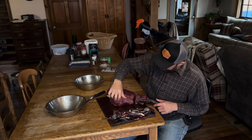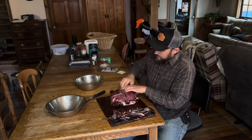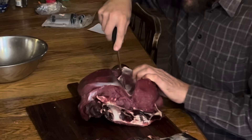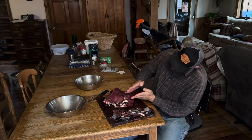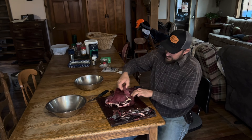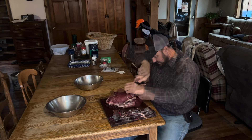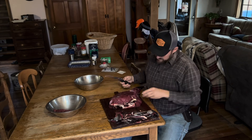Top round, bottom round, and the eye of round right here. Now by cutting all that off, we open it up automatically. These muscles separate automatically, and since it's aged, it's even easier to get your muscle separation. The eye of round sits right in here — Dr. Grant Wood's Growing Deer calls it the hidden tenderloin of a deer, and it is nice. We're just going to cut it right off the bone where it dead ends.